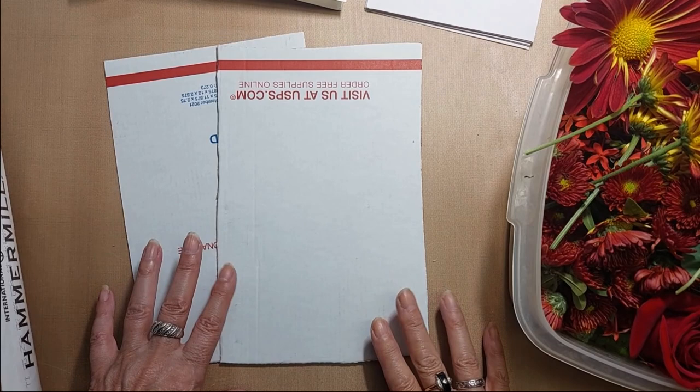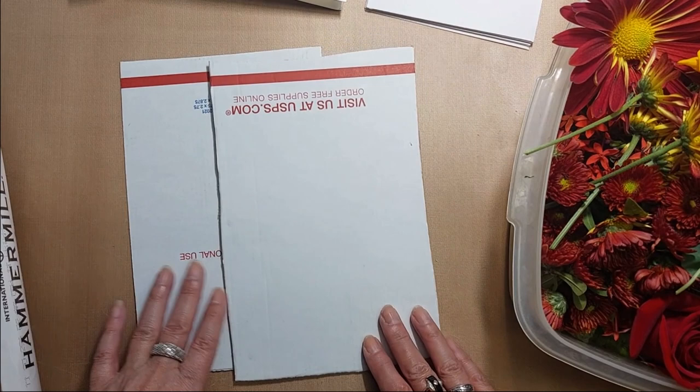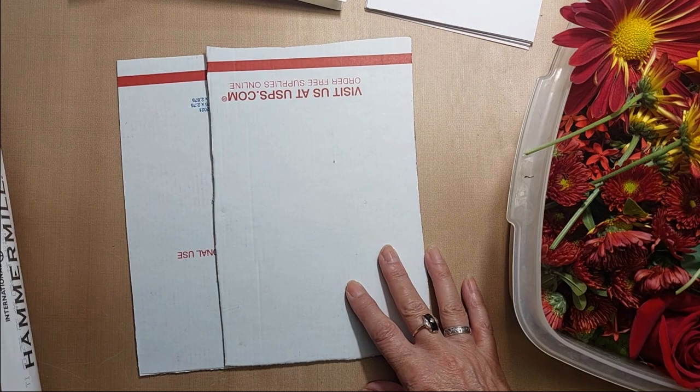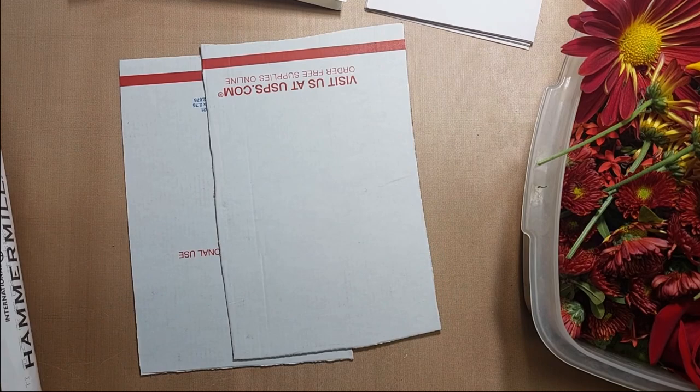Hi everyone, it's Donna here. I just thought I'd turn on the camera while I do this experiment. I have never done eco-dying before and I love the look of it and I wanted to give it a shot. I've watched a bunch of YouTube videos and everybody does it slightly different, so I'm going to try to put elements that I've seen in all the videos. A couple I watched were Gail Agostinelli and Nick the Booksmith and a few others. I'll put links below to some of the ones I watched.